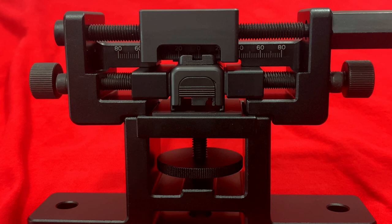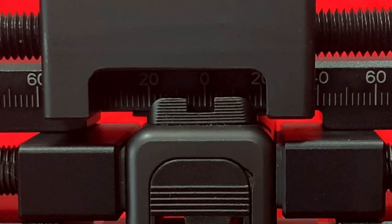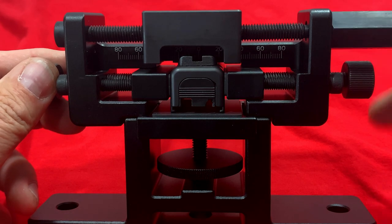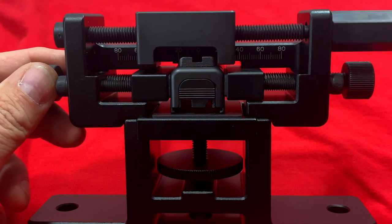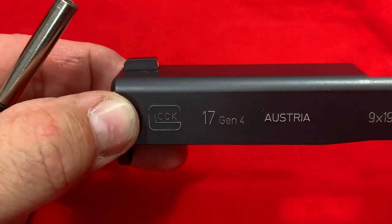Now because YouTube frowns upon installing or removing sights, I'm not going to show you how to actually install or uninstall them, but I can show you how to set it up. You want to get your slide centered in here — you can see the numbers up here. Get that zero lined up right dead center in your notch, and then you know that either way you move, you've got a measurement on it. Then as you turn the handle one way, that would move the sight one way, and turning it the other way moves your sight the other way — this would be for windage adjustments or to remove and install sights, and it works the same on a dovetailed front sight too.